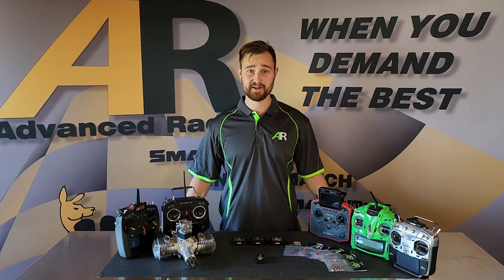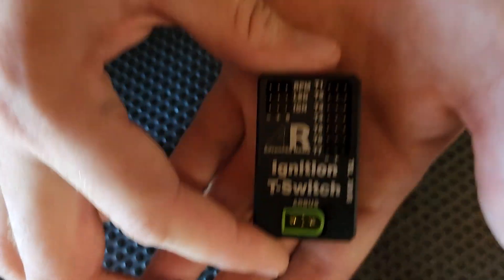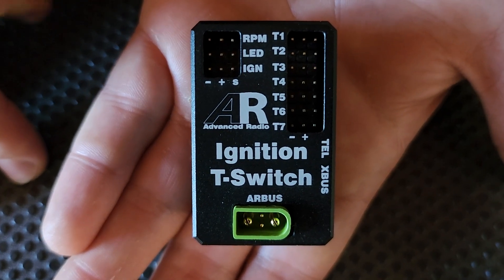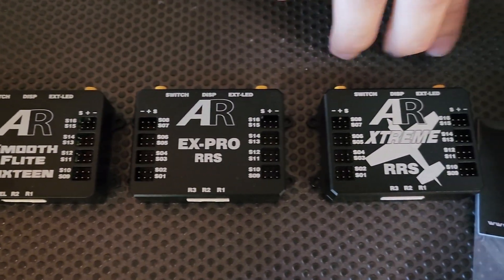Hi folks, Brendan here from Advanced Radio, and today we're going to be taking you through a quick look at our new Ignition T-Switch, or Ignition Kill Switch. This is an IBC Kill Switch, which means you can power it from your receiver, or you can power it from something like our Smooth Flut 16, our EX Pro RS, or our AR Extreme.